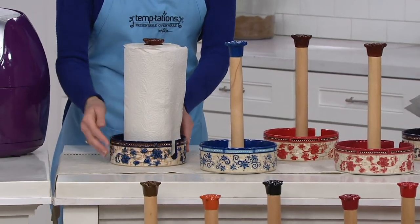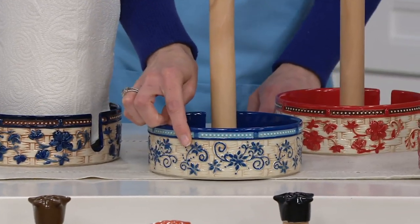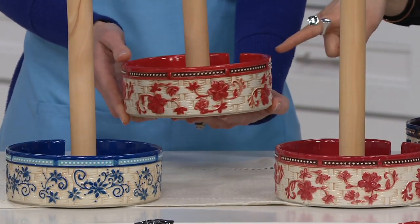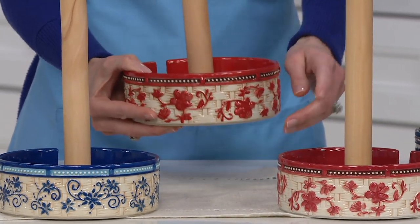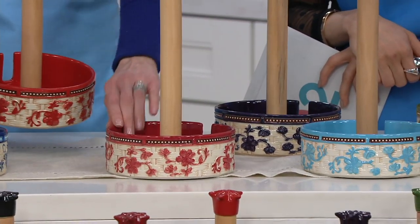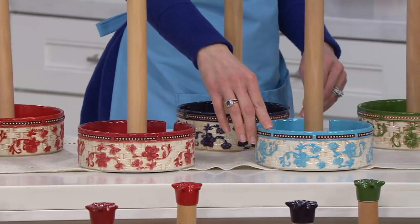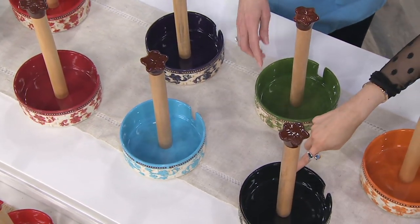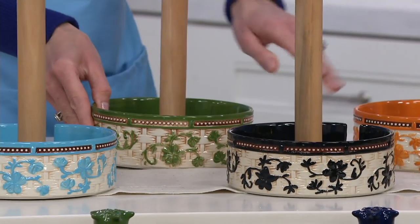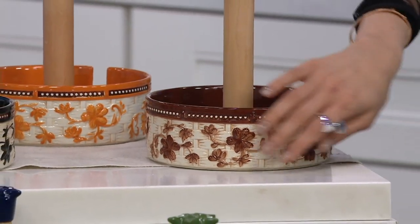Starting here with the blue — this is the floral lace blue, absolutely stunning. Next to that we have the winter, and then we have red. This is the red in the floral lace. Then we have cranberry right here in the front — notice the difference. This is more of a cherry-like bright pop of red, and then this is that deeper muted tone. Then we have eggplant, light blue, black — that's really chic — green, spice, and lastly chocolate in floral lace.